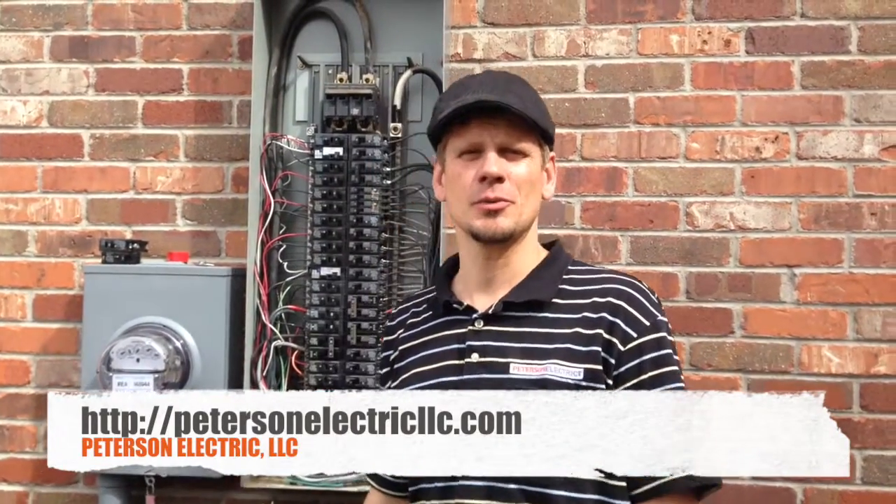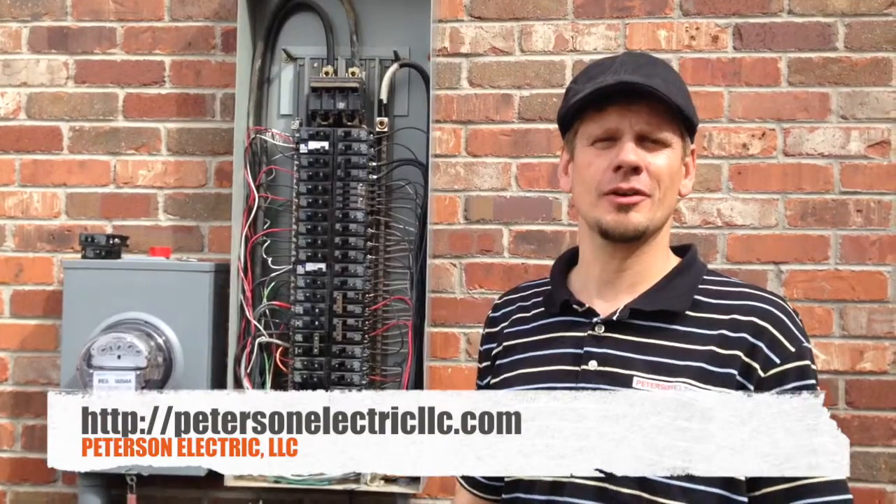This is Joshua Peterson, Peterson Electric, here in Aurora on arc faults. This is our second part series of it.